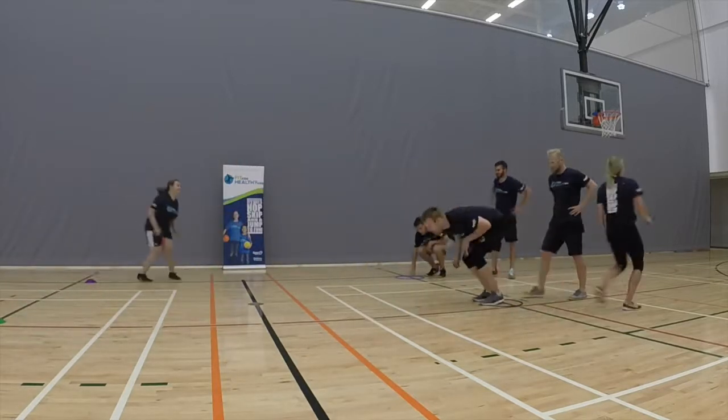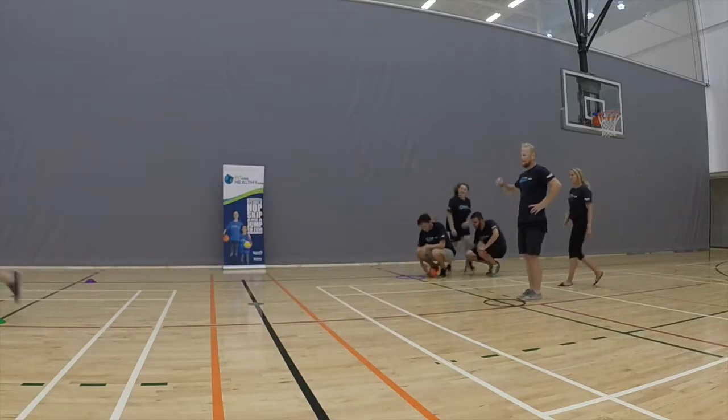When they return to their team, they will pass the ball off to the next person. The players continue until everyone has had a turn.